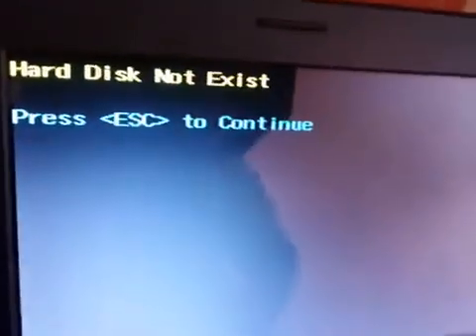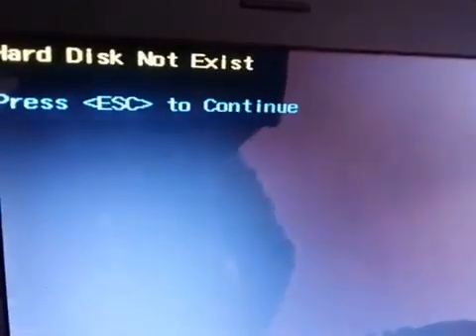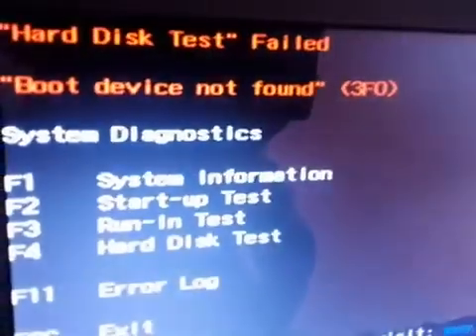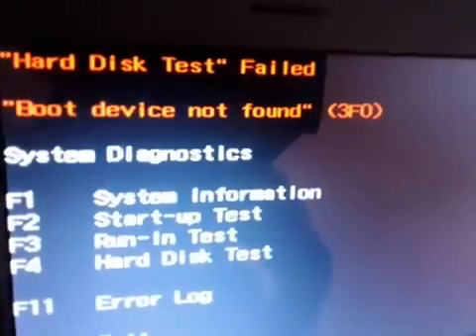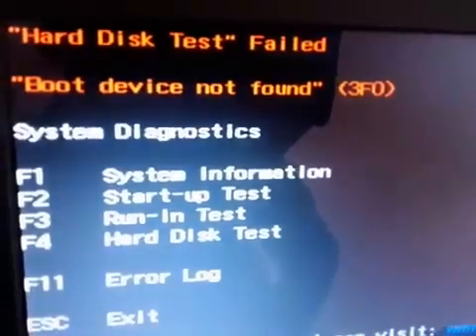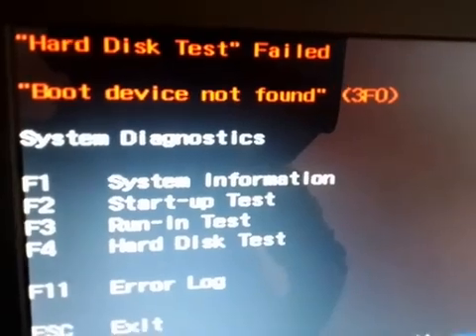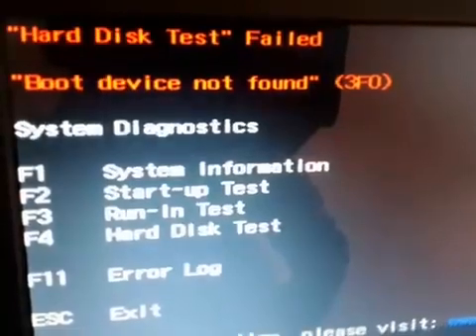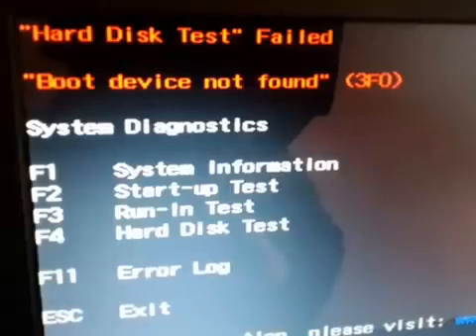As soon as I press F4, I can see: hard drive not exist. That means there is a problem with my hard drive, not with the operating system. You can also see: hard drive test fail. If the hard drive test has failed, you need to open your laptop and change the hard drive.